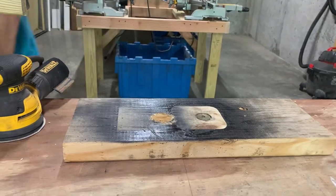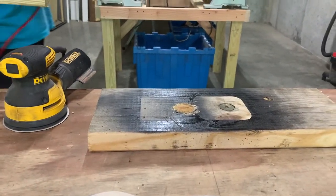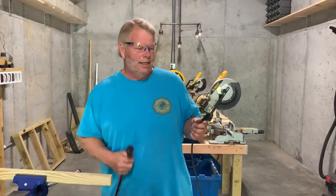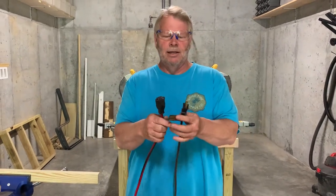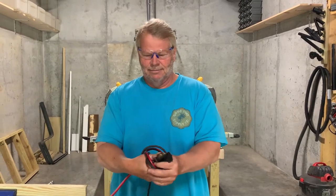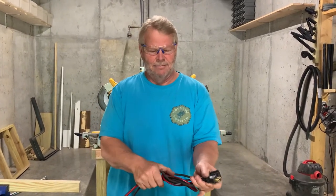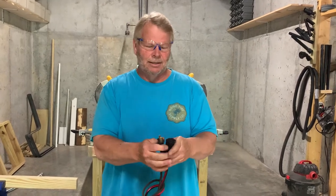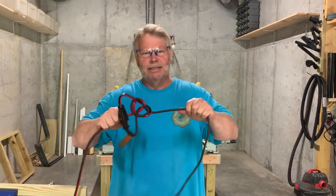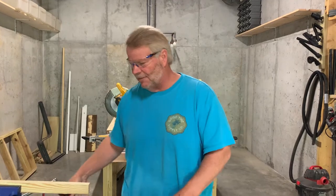Let's plug it up first. Whenever you're plugging into an extension cord, get in the habit of tying this cord. I don't want to just plug it straight in because if I need to walk across the room with my tool, a lot of times I'm just going to pull the power out. So you want to take and put them together just like that, and then take the cord and simply tie a knot — just a regular square knot. Pull it snug, then plug it in. If I drag that around the room, it's not going to come unplugged. So just get in the habit of doing that whenever you're plugging something in.